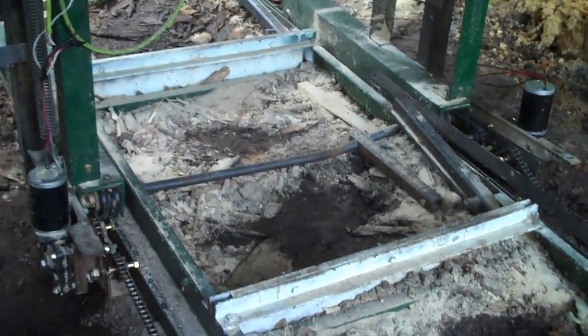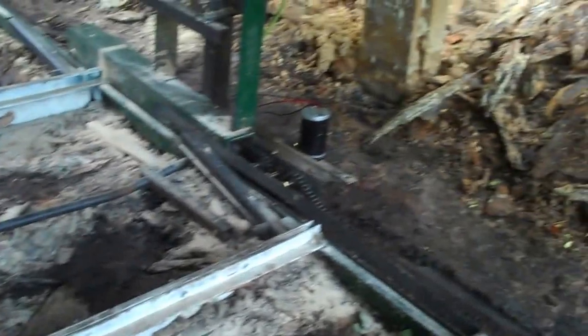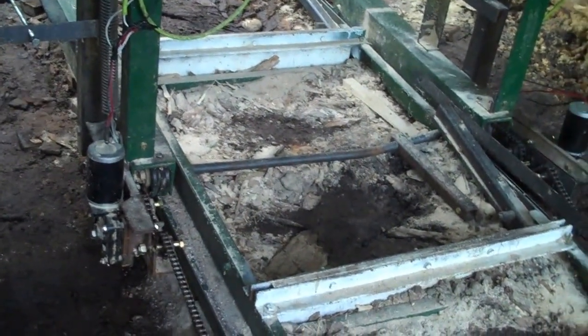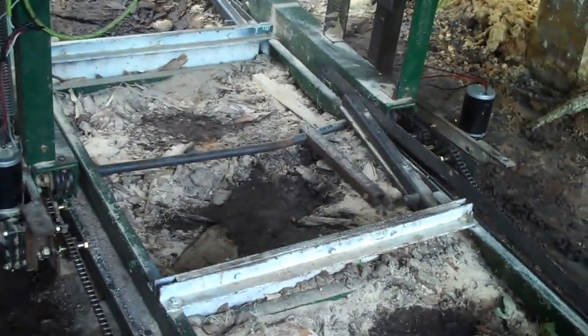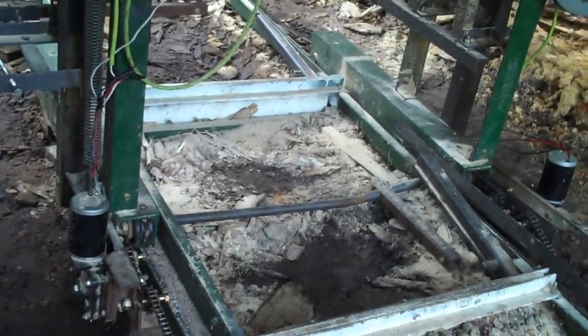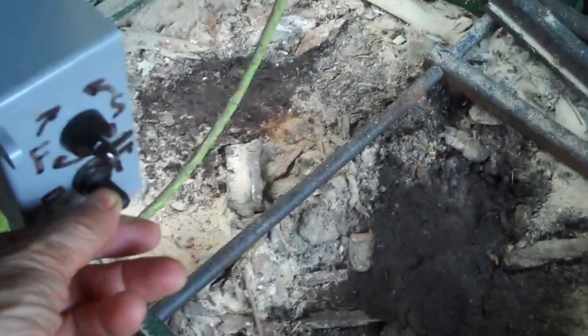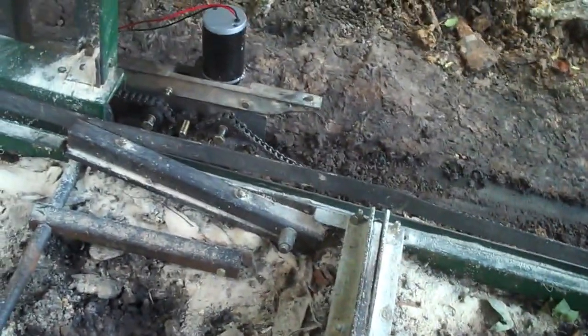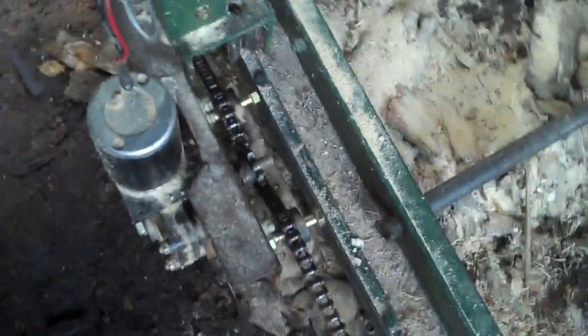I've got the power feed on the other side right over there, and I got one over here. I just got it done — I haven't got it all hooked up and I haven't tried it out on the log or anything, but I just wanted to show you how it works. This is the control here for it: forward, and you can watch it work here — variable speed, reverse.